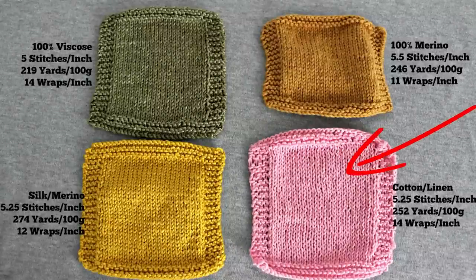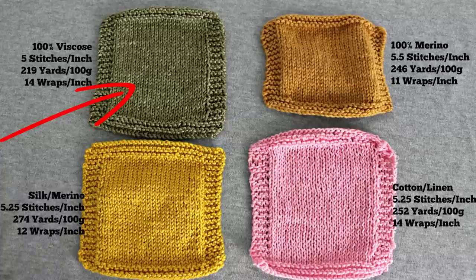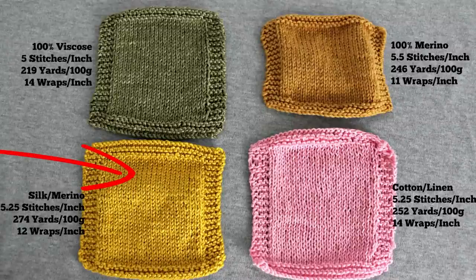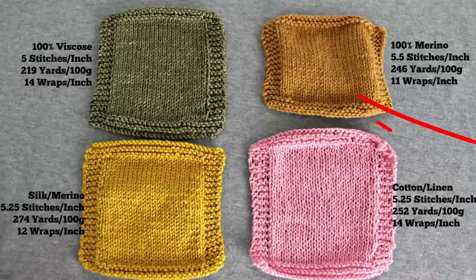When I measured WPI for the four DK weight yarns, I got different results. These yarns are all listed on Ravelry as having 11 wraps per inch — the norm for DK weight. But in reality, the cotton linen blend came out to 14 wraps per inch, and so did the viscose, which would put them in the fingering weight category. The merino silk blend had 12 wraps per inch, closer to sport weight. Only the 100% merino wool yarn came out to exactly 11 wraps per inch — the true DK weight expectation.